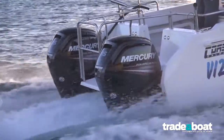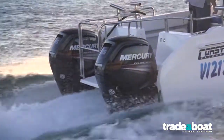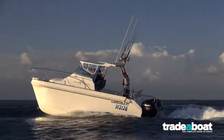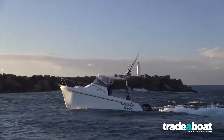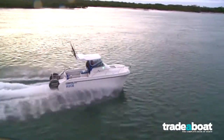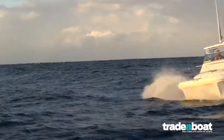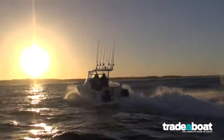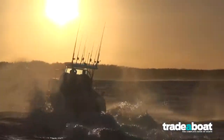Big heavy boats demand big torque drive, and that's the beauty of the new Command Thrust gear cases — it transfers exceptional torque right down into the water where big hulls like the Cat really need it. The drive was sensational, the manoeuvrability terrific. When you want to back up in that sea, the drive in reverse was terrific.